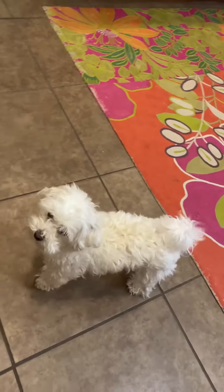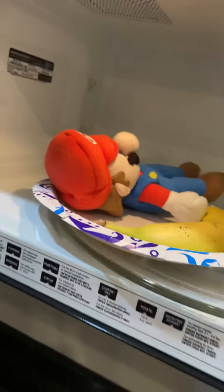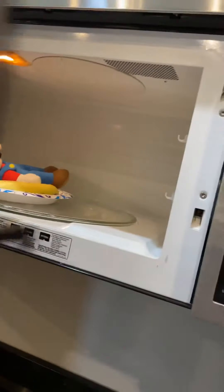Okay, okay, Cotton. I'm microwaving your banana. Oh! What? Doppelganger Mario. You know, he deserves to be microwaved.